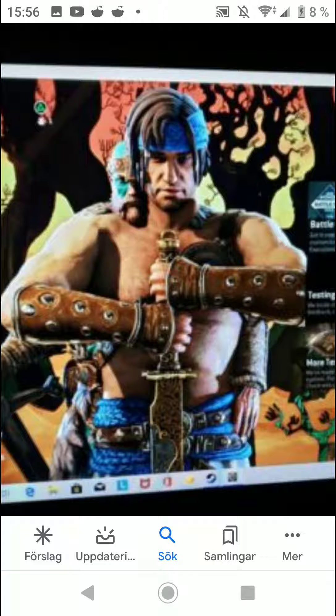I want to give an update on this new For Honor hero. On his blade — it's a water pattern blade, not Damascus. I'm sorry if I say Damascus, so just note that correction.